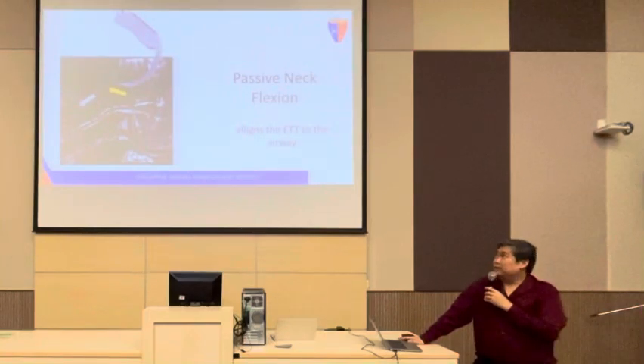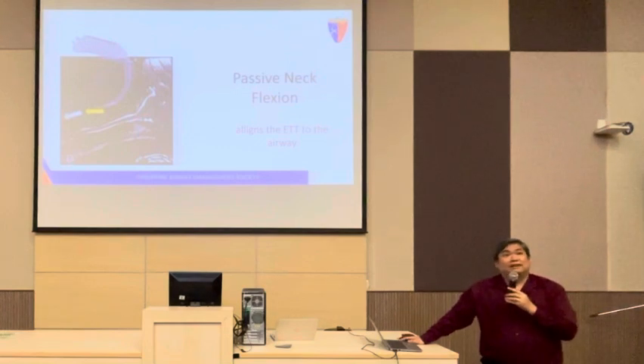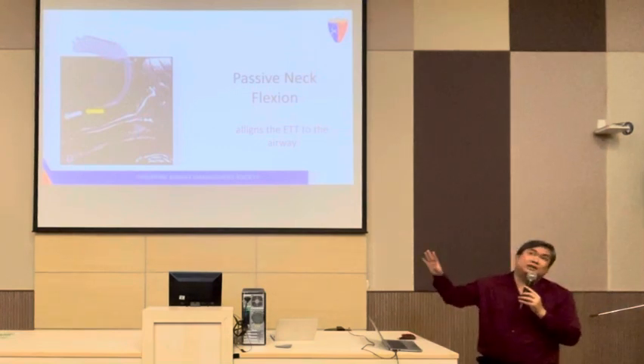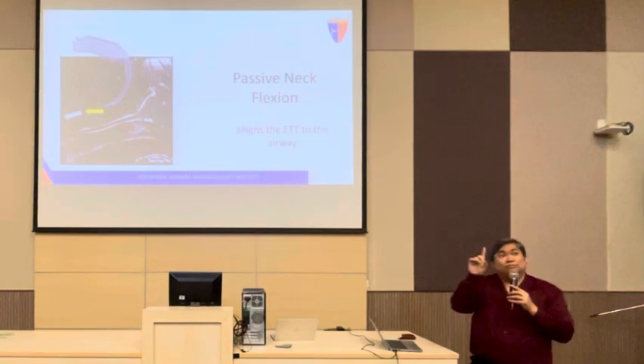So how does it go? Imagine this is the position using a hyperangulated blade. When you press the neck and flex the neck, it aligns. What happens here is when you do this, you lose the view. So the sequence is: you do the laryngoscopy...